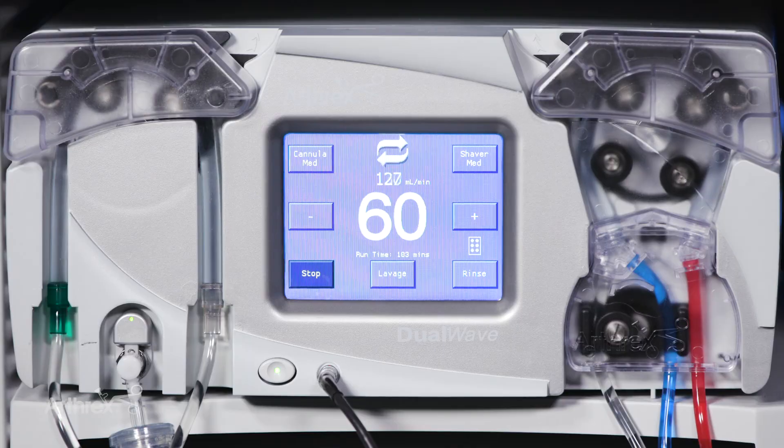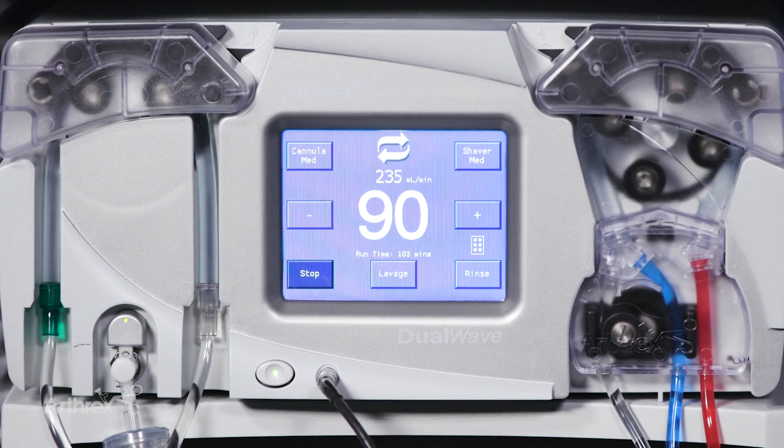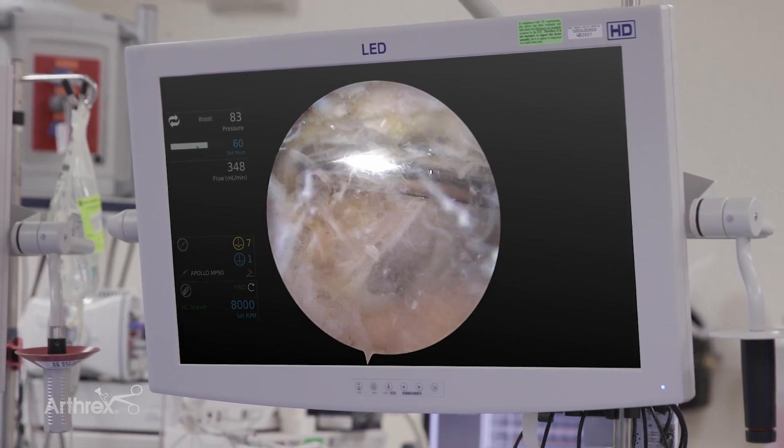It allows me to use different features like the lavage feature, where I get just a short time cycle of increased pressure, and also the rinse feature, which is just an increase in flow and allows me to clear debris and maintain a nice clear field.